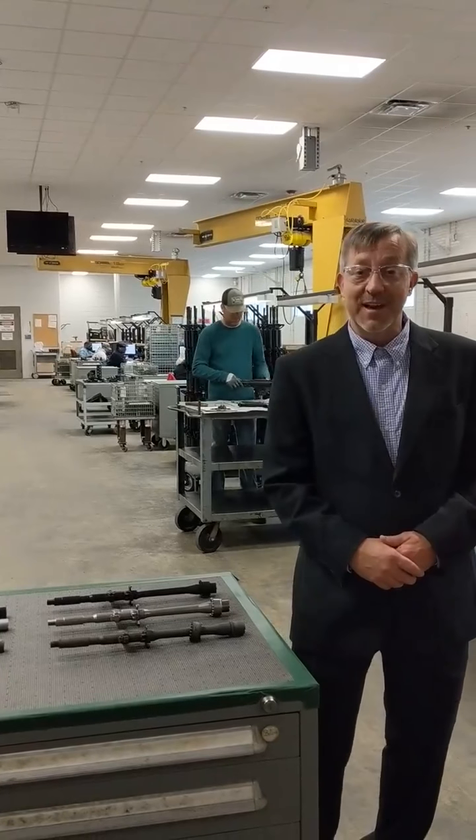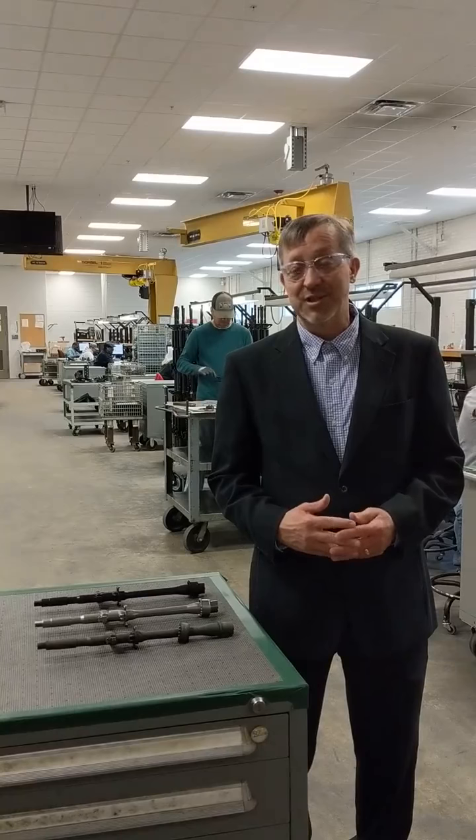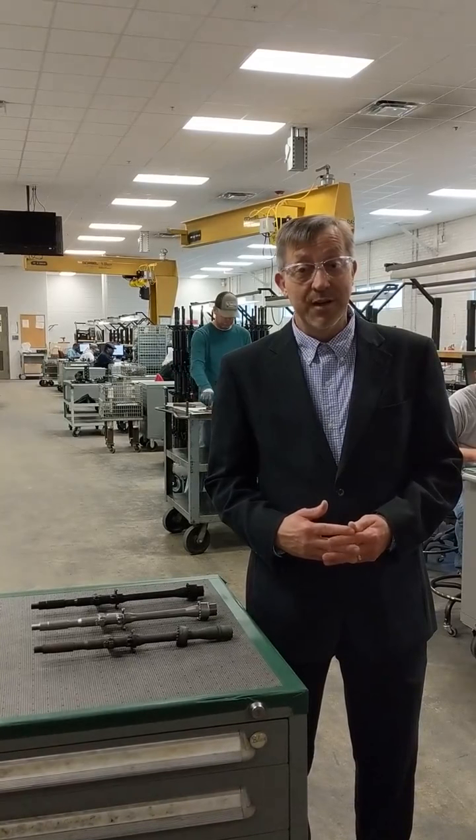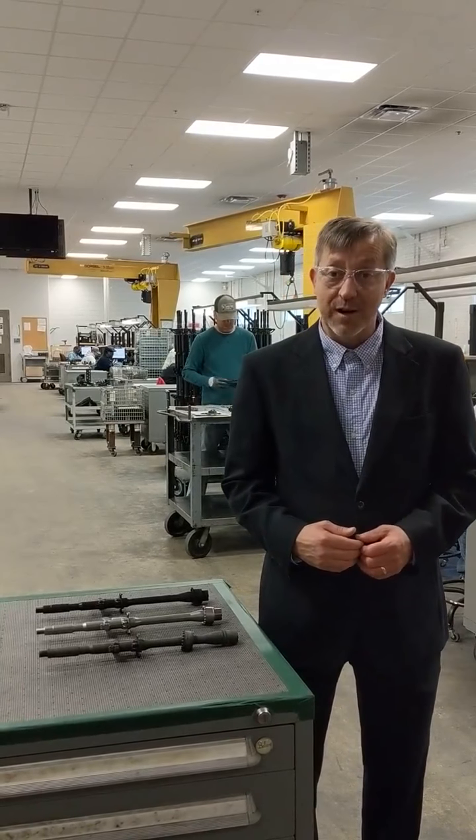Our facility here is about 83,000 square feet. Everything's self-contained under one roof. We have a complete machine shop, welding, painting, cleaning, blasting, plating, and a live indoor function firing range.